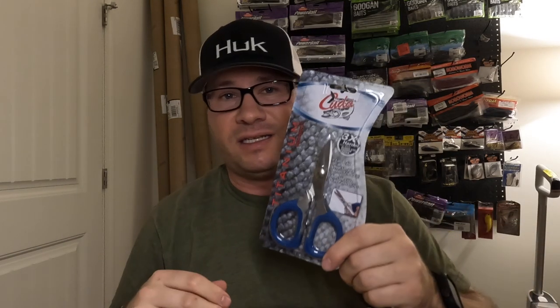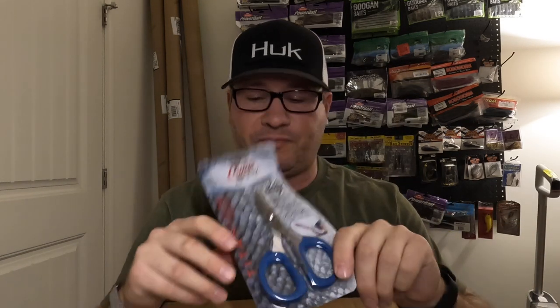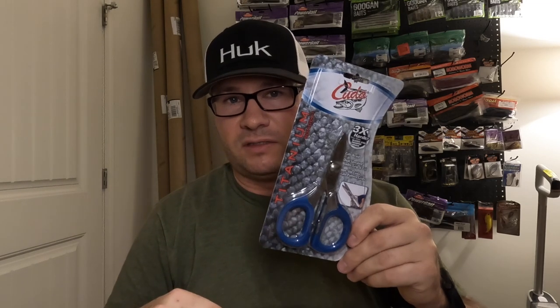Got some new scissors — needed new ones so I figured I'd try these Kudos. A little bigger than the small ones I had, which I hated. They cut well but were too small. Hopefully these larger ones are better.